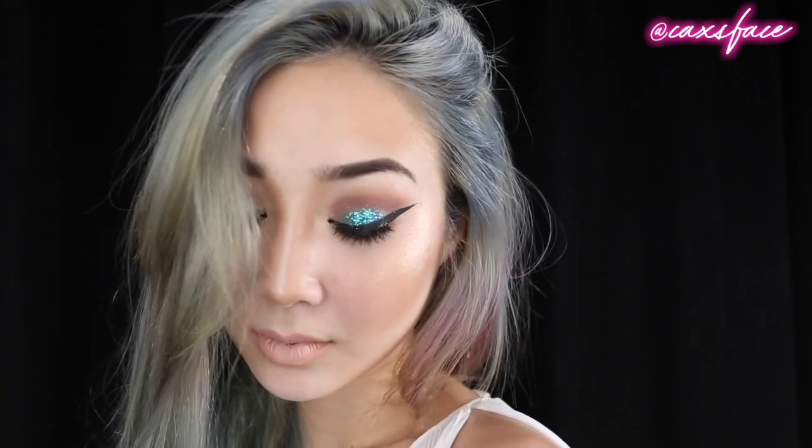So this is the final look that I've created for my first tutorial. Thanks for watching — subscribe if you want to see more, and let me know what you think!